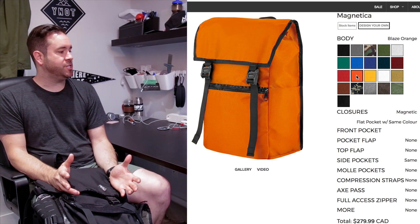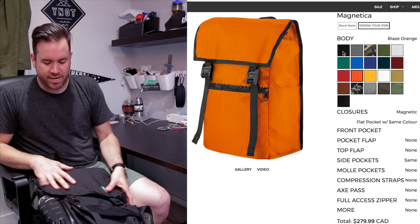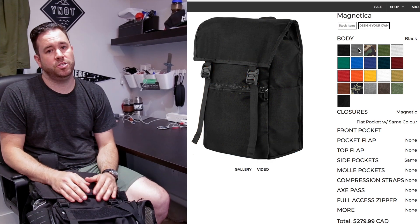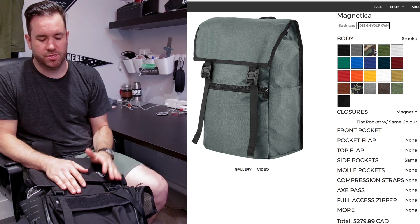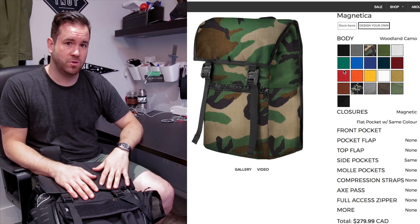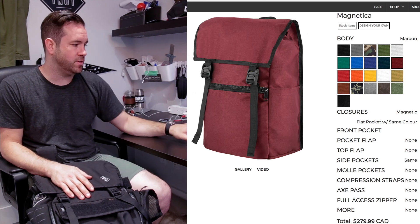The first section you have here is the body. You can actually change the entire body of the bag right away. You don't have to choose different options — you can just decide you want a completely maroon bag, done. That's totally an option and you actually see the way it looks.